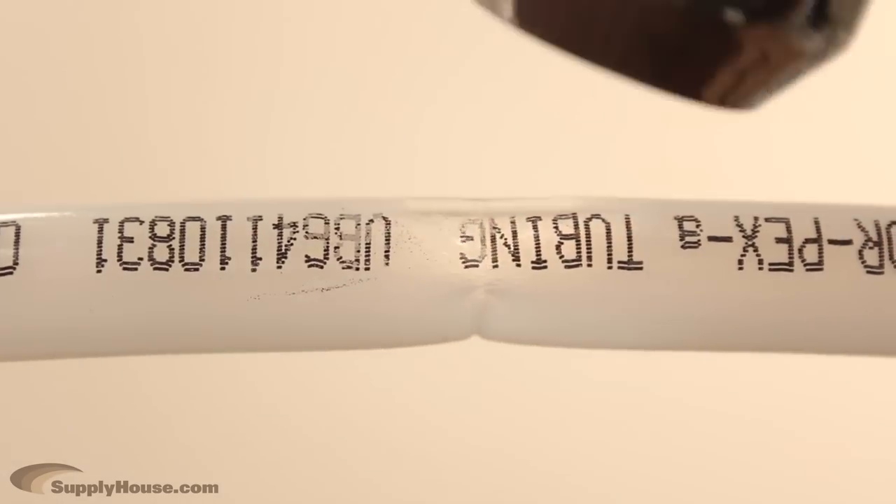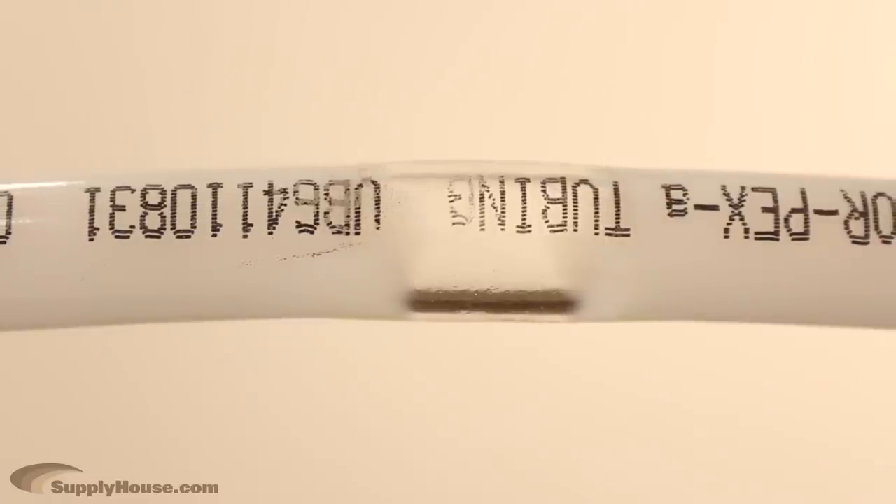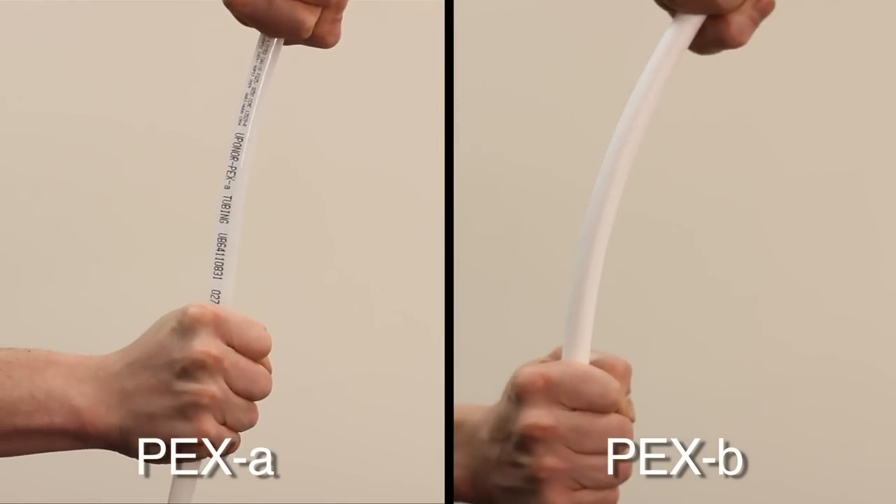Aqua Pex tubing has thermal memory. This means you can repair any kinks in the tubing by applying heat, and the tubing will return to its original form. It also has greater freeze resistance since it is more flexible than other grades.